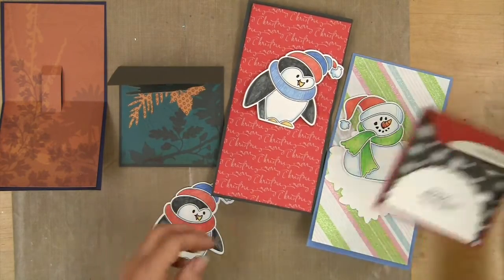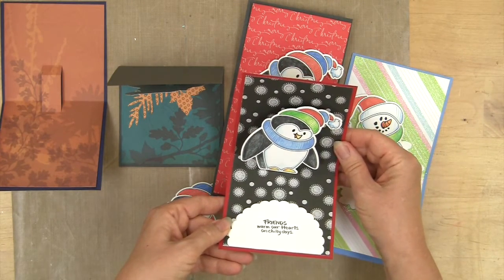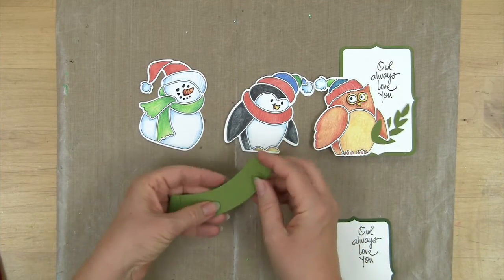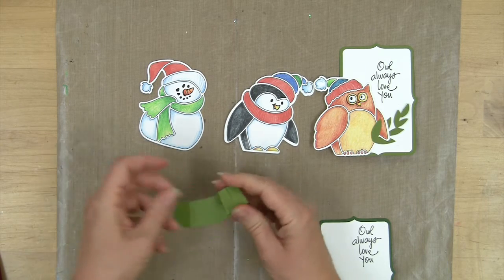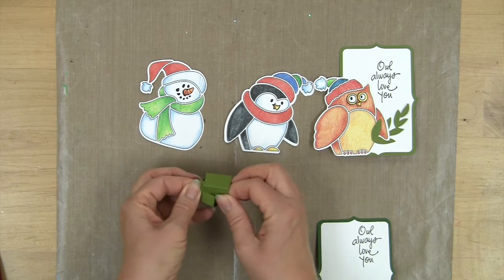It's very fun to pop up the penguin and add your little message. The Popcessories also has a wonderful little stand die, and this folds very easily and interlocks — you can tuck the little flats in.